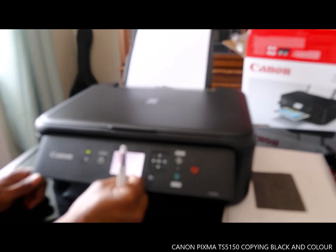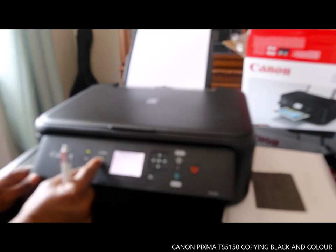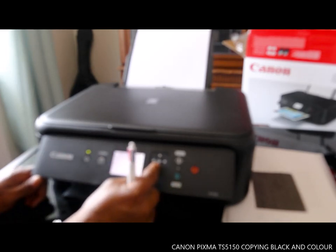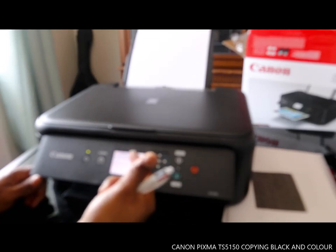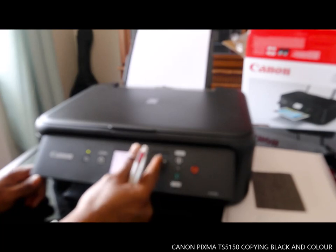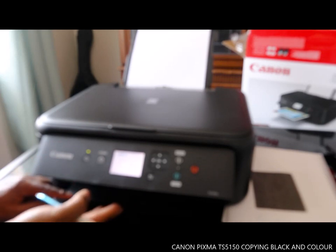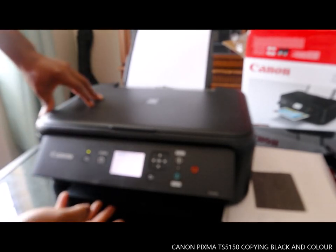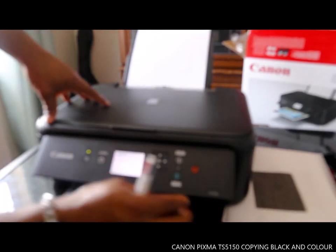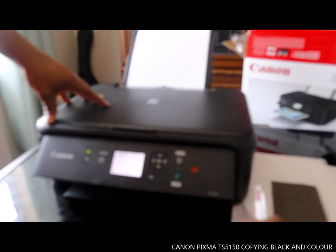If you want to register the paper size — for example A4 — select register. The information for the loaded paper in the cassette has been registered. The printer now recognizes that this cassette is there. So we have now copied both in black and in color.